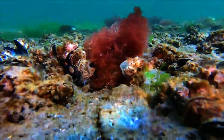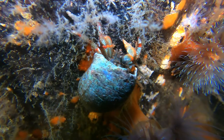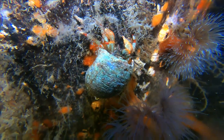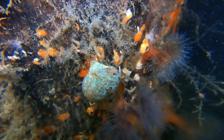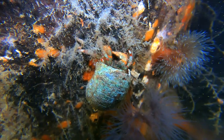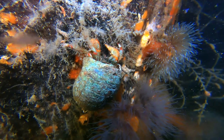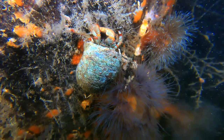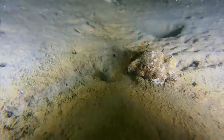Many hermit crabs, such as the ones in this video, have long eyestalks, useful among other things for inspecting the suitability of new housing. The hermit crab you see here, living inside a moon snail shell, seems to be contemplating a meal of hydroids, one of the small whitish cnidarians common in Puget Sound. Hermit crabs are primarily scavengers, as well as predators.